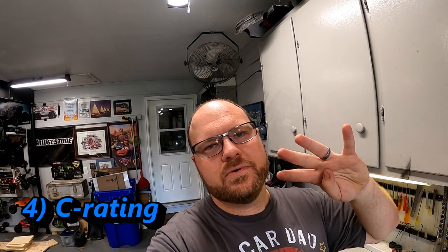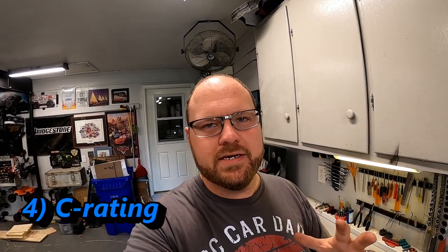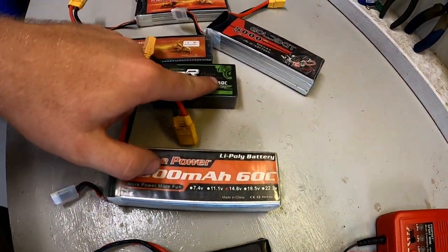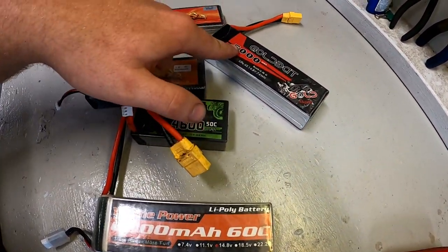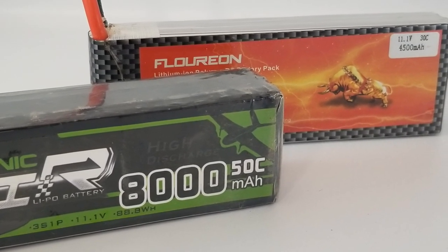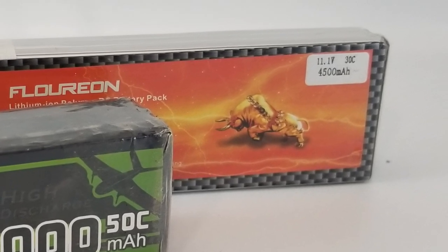Fourth of our five items is the C rating. C rating can get complicated, so I'll keep it simple. You'll see on the front of the battery: 50C, 60C, 30C. If you're choosing between two batteries, go with the slightly higher one. Sometimes your owner's manual will actually recommend a minimum C rating — try to target that if you can, or default to the higher option.